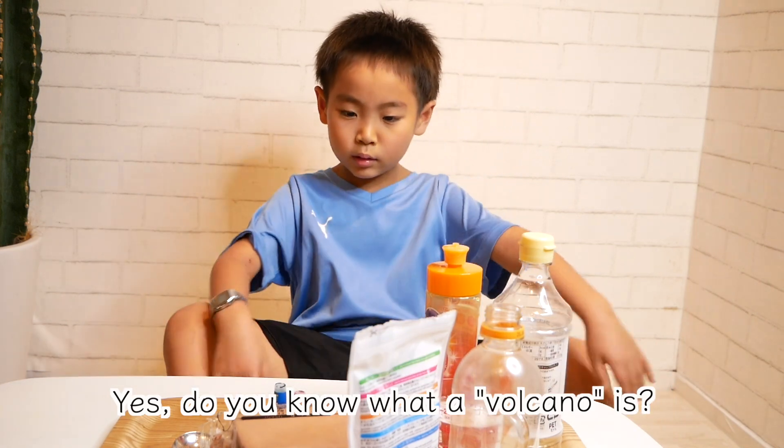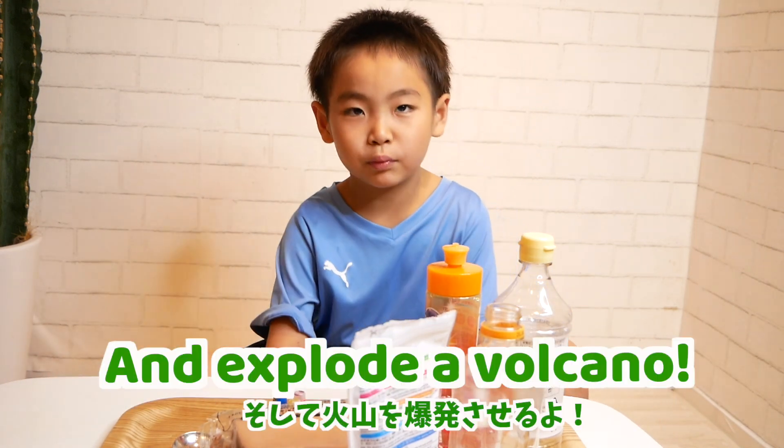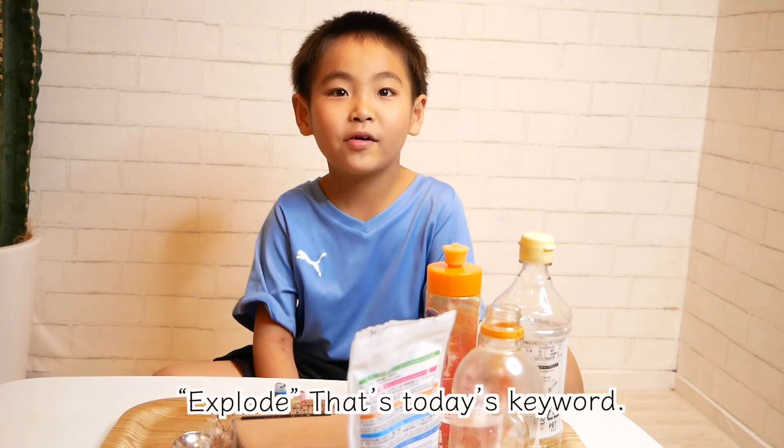Yes, do you know what a volcano is? An exploding volcano! Explode!